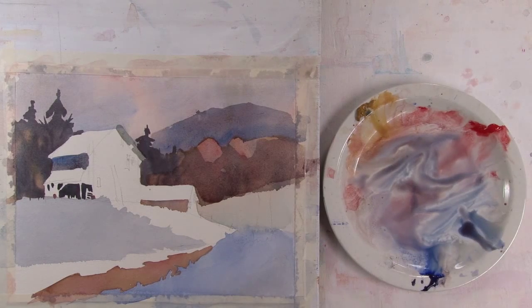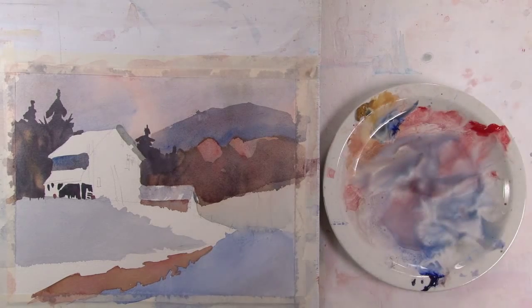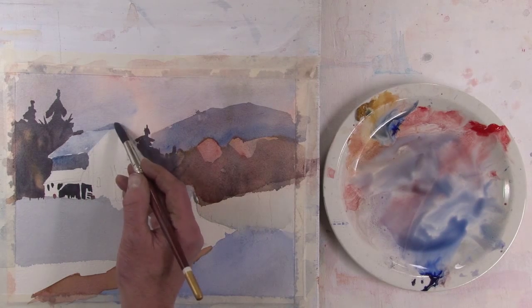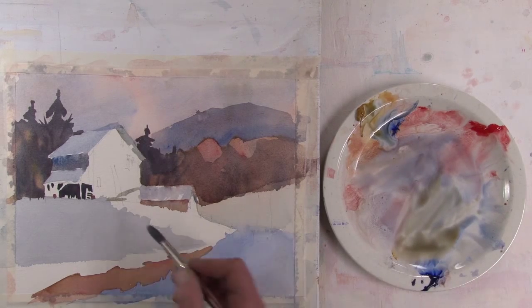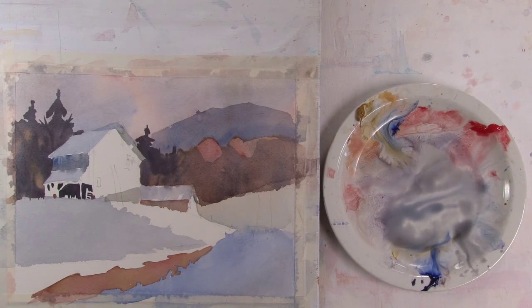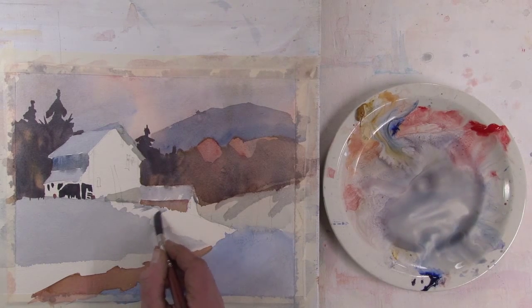Even for a small wash like this on the side of the barn, I'm using a couple of colors for variation. Really light wash for the roof, but I'm floating some other colors in there just for variety. There's an important shadow over the barn. Now just to give some of these fields a little greater depth — it's a bit of shadow.